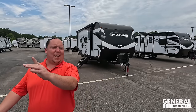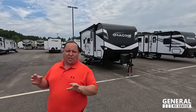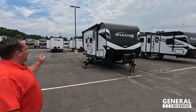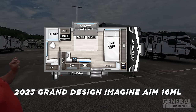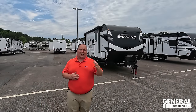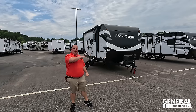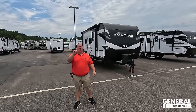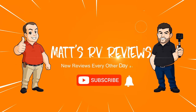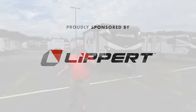Hey everyone, I'm Matt, welcome back to another video. Today I am super excited — we're taking a look at a new brand of Grand Design travel trailer. This one is perfect for your lightweight tow vehicles. This is the 2023 Grand Design Imagine AIM. This particular model is the 16ML. We're going to look at outside features first, then inside features, then give you three things we love and three things we dislike about the AIM.